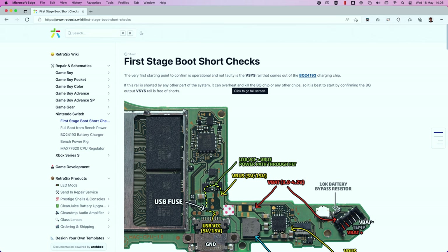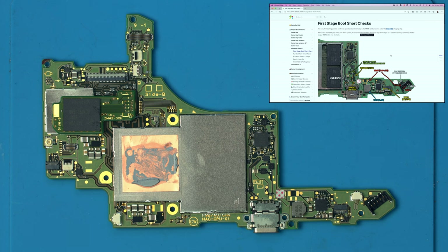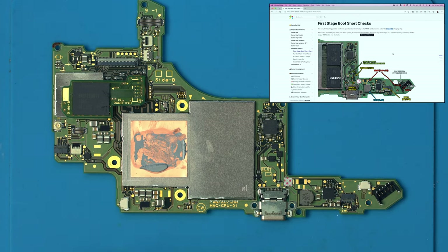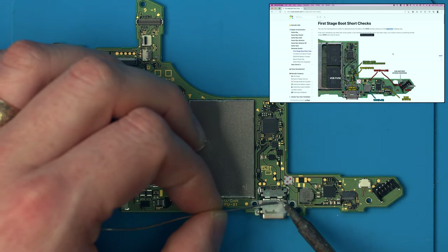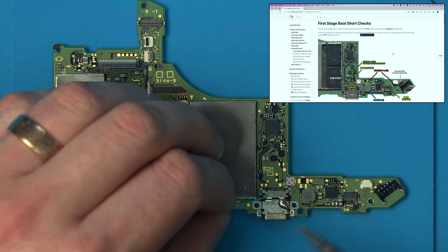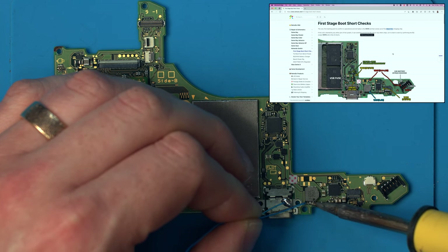We're going to reference the wiki as we work on this board. If this is a no-power board, we start from the top — the first stage boot. What we want to check is the output to the BQ chip, so the V-SYS rail, to make sure there are no shorts first. I always start with this step because it lets us test for dead shorts which could kill any chips or work we do on the console. The USB shield is a good ground point — you don't risk ripping pads off anything.